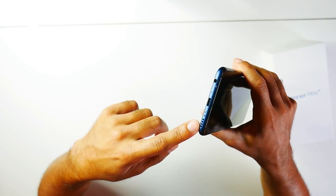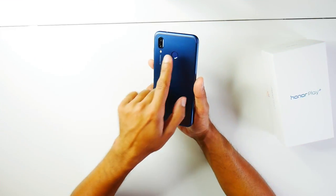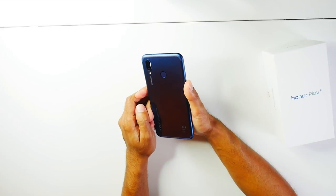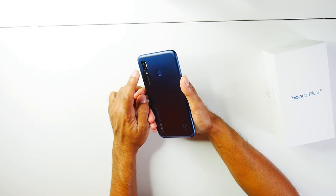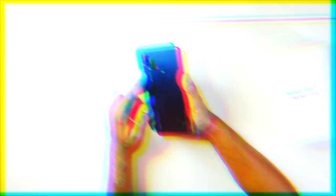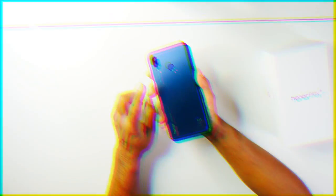At the bottom you have stereo speakers, the USB Type-C charging port, and a headphone jack as well. On the back you have the fingerprint scanner right in the middle and your dual camera setup. The primary camera is 16 megapixels f/2.2, and the secondary is 2 megapixels f/2.4, used as the depth sensor. The front camera is also 16 megapixels but f/2.0.